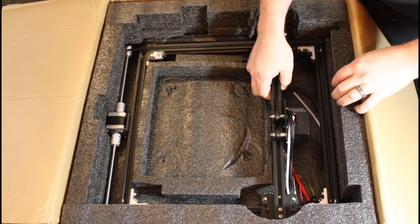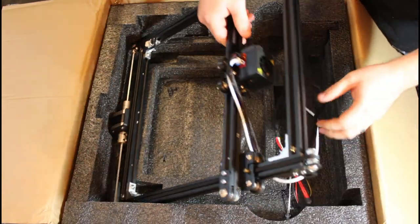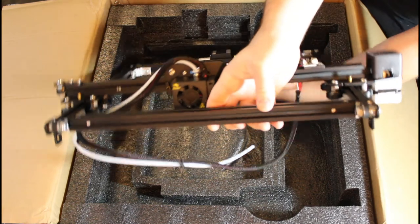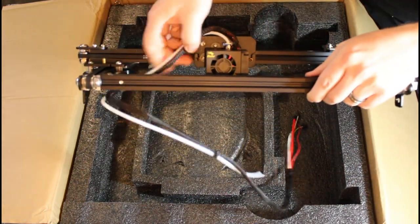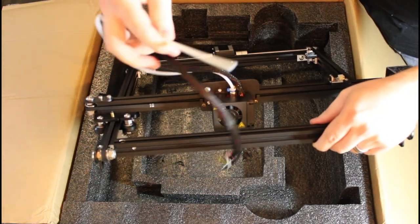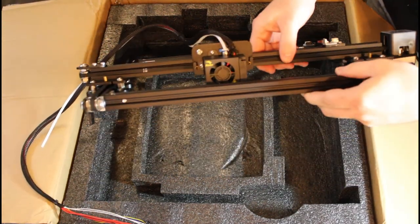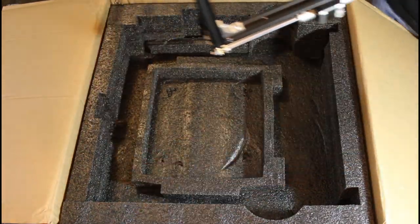Here is the top, and it mounts on like so. This is our hot end, and we're going to be upgrading this tubing with some Capricorn Bowden tubing — that will be our first major upgrade.